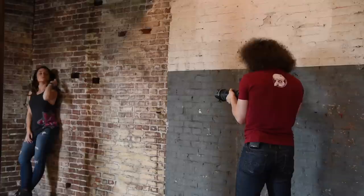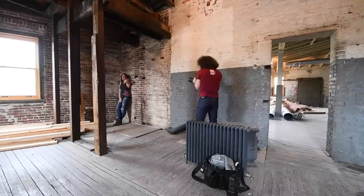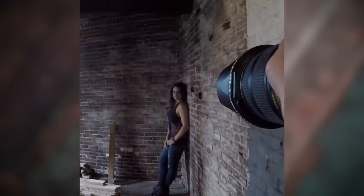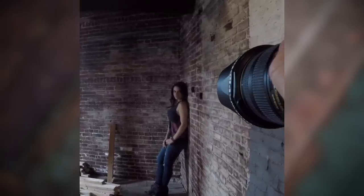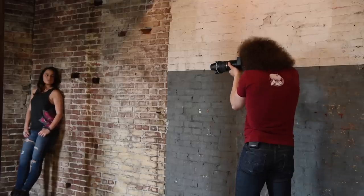Now we're going up to 4,000. Still staying sharp. 5,000. Let's go to 6,400. Same thing as before. We got 6,400. Let's do 8,000. Now we're going up to 10,000 ISO — we just keep pushing it to the extremes. 12,800 DX camera.